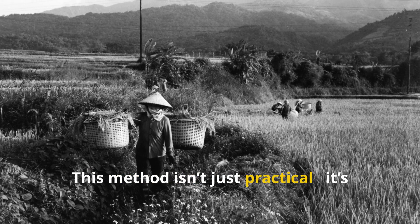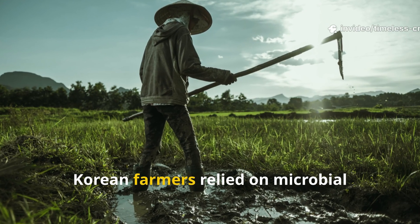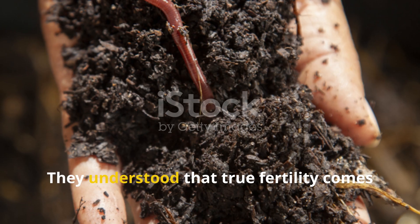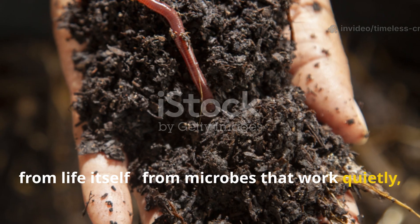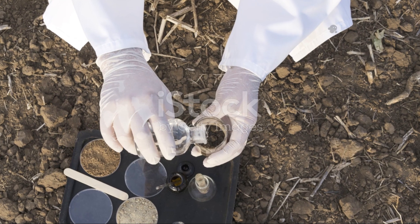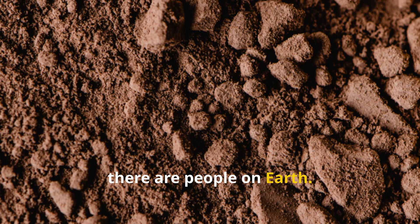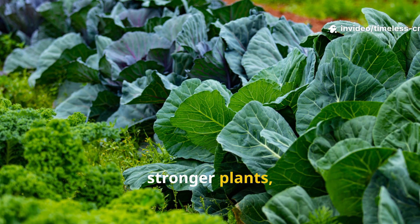This method isn't just practical — it's part of a long tradition of soil stewardship. For centuries, Korean farmers relied on microbial fermentation to keep their land fertile season after season, long before synthetic fertilisers existed. They understood that true fertility comes from life itself, from microbes that work quietly, unseen, turning waste into abundance. Modern science now supports what they knew intuitively. A teaspoon of healthy soil can hold more microorganisms than there are people on Earth. Feeding those microbes is the real key to lasting soil health, stronger plants, and better harvests.